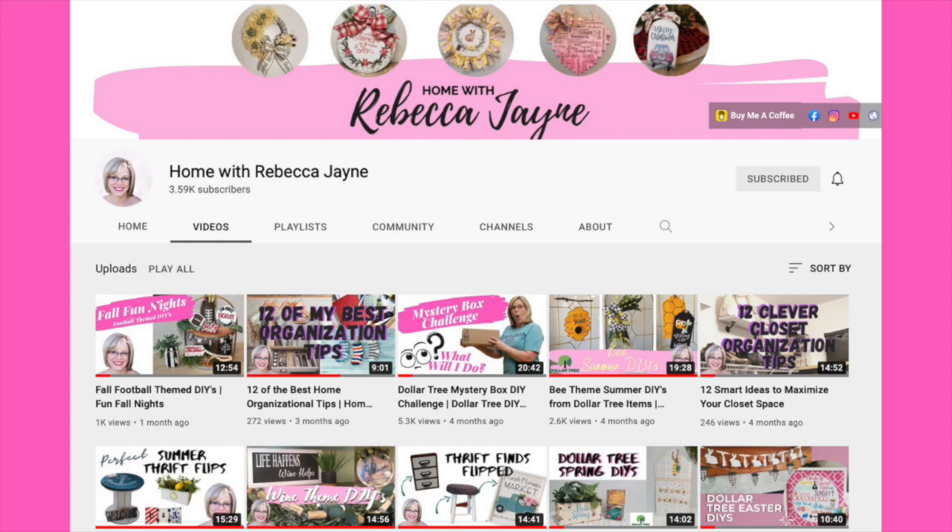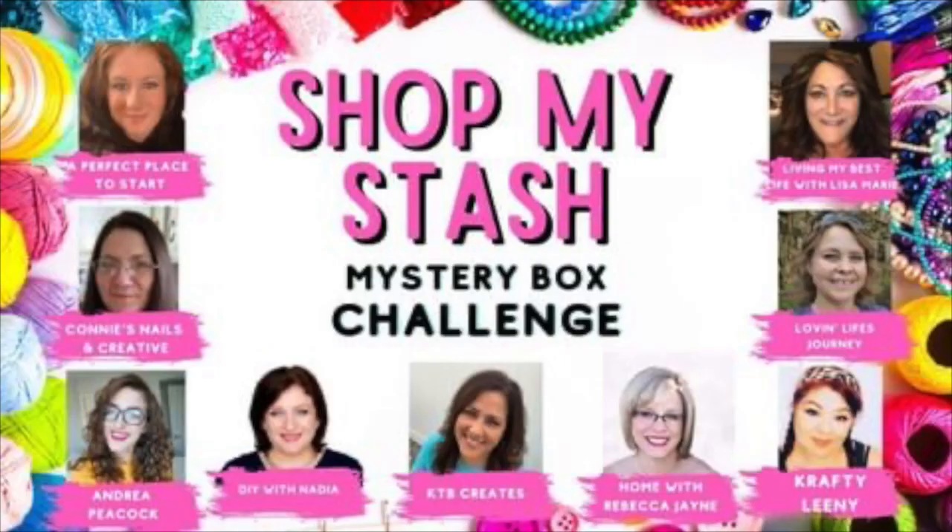I just want to give another shoutout to my friend Rebecca from Home with Rebecca Jane because she has such a great channel. She has a website and she sells some amazing things — please check her out, I'll link everything in the description box. This is the entire group of women involved in this challenge. Hope you'll go watch all the videos and I'll link as much as I can down below. If you've come over from any of the other channels, I'm so happy you're here — welcome, and thank you very much for watching.